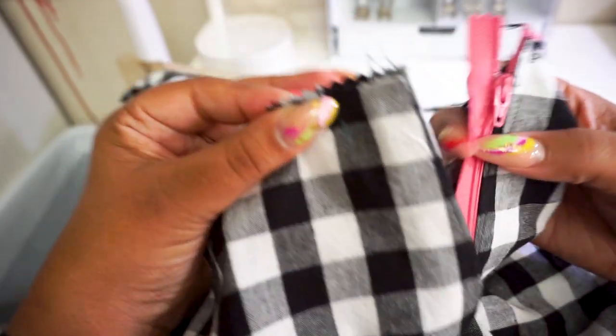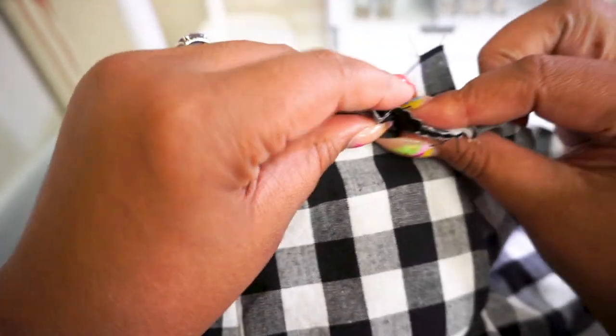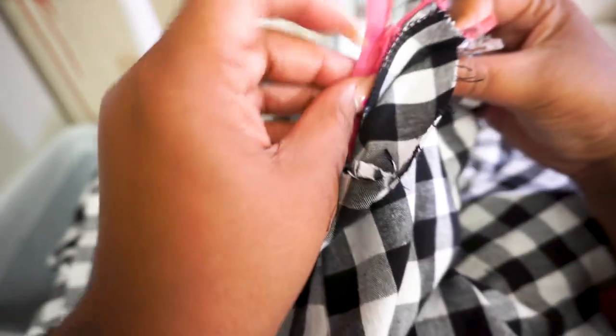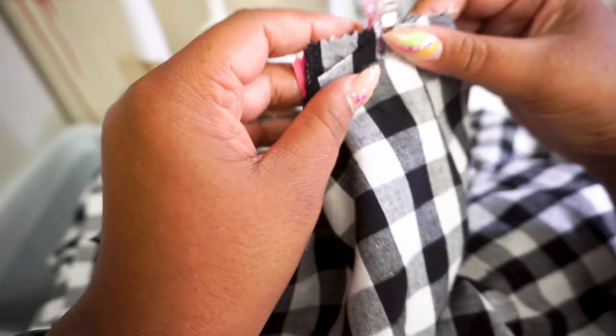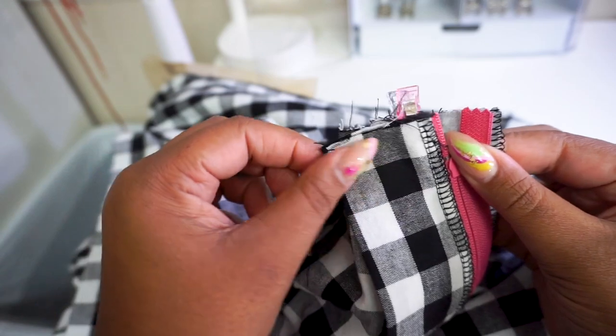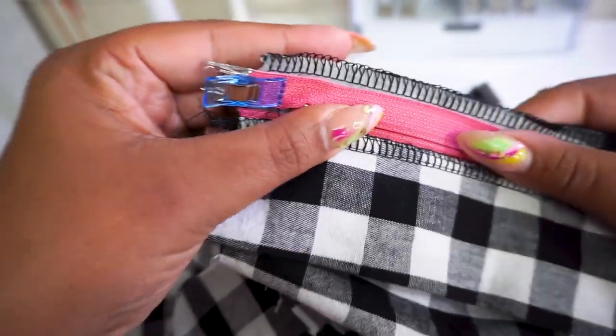Now let's finish with this fly construction. I did go ahead and zip the zipper up because I want to get a feel for how it's going to look. But what we're going to do is now that it's zipped up, just pin that in place. So now we're going to finish up our zipper install. We're going to match our centers together and clip that in place. In essence, what we're going to do is attach this zipper to the fly facing piece. The reason we're pulling it over like this is to make sure that when we put it in place, it matches up properly when it's zipped up.